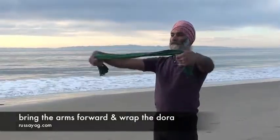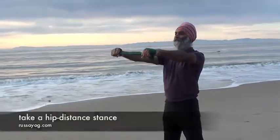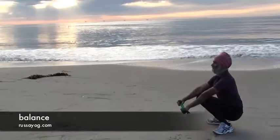Again, wrap the dota, pulling it taut. Arms extended, take a wide stance about hip distance or a little bit wider, and come down into a squat, resting the arms on the knees. Arms straight.